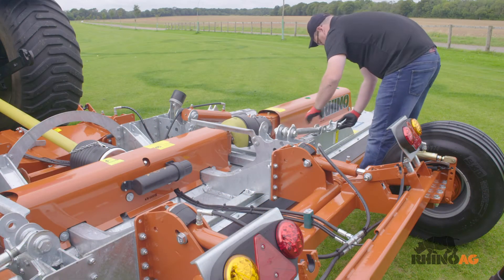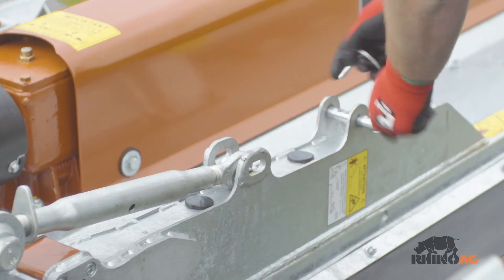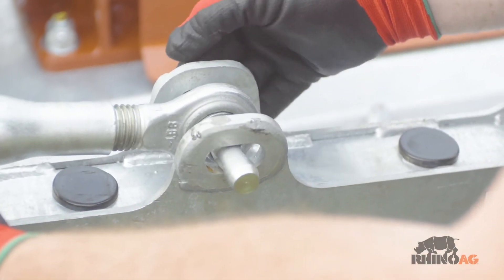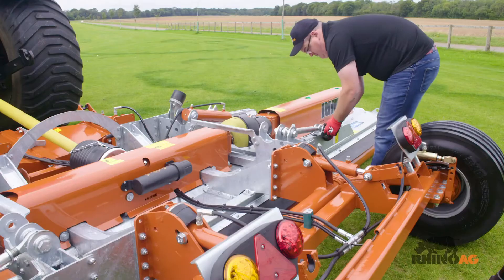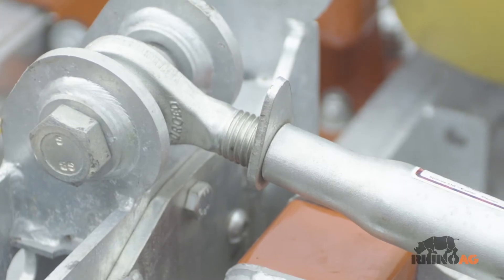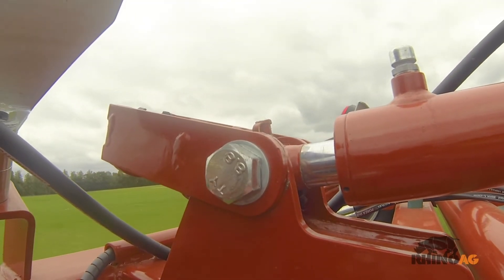The top links limit the wing lift and prevent damage to the wing PTO shafts and gearboxes. Adjust the top links so the pin is located in the middle of the slot. Lock the position by tightening the pin. The top links must be in the float position when mowing.